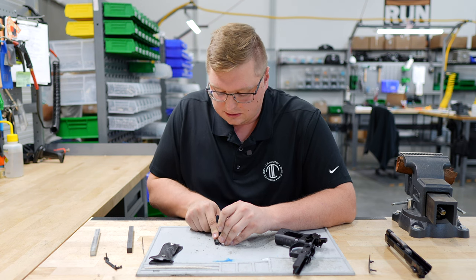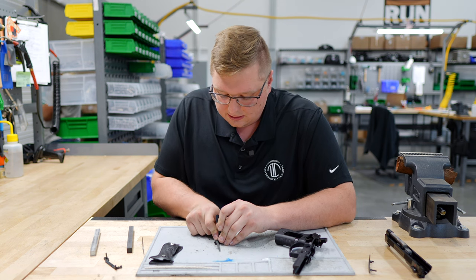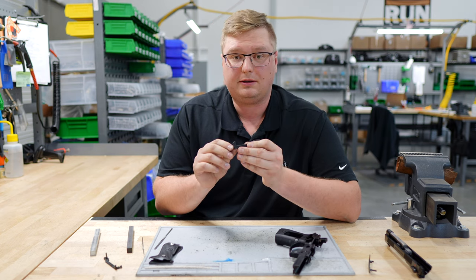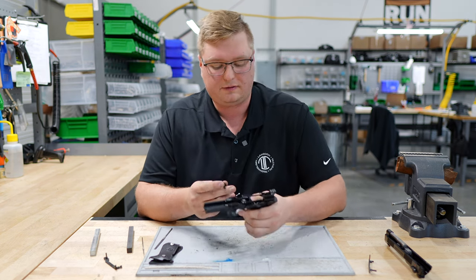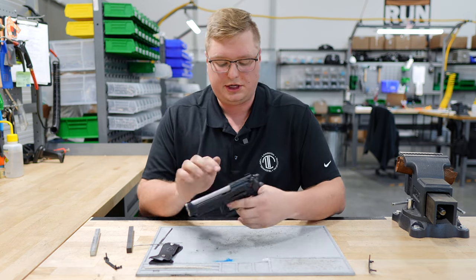It should not take too much to get through the DLC and give you that clearance. Once we have a little bit of clearance put in, we can put it back into our firearm and get our slide put on and we can do a function check.